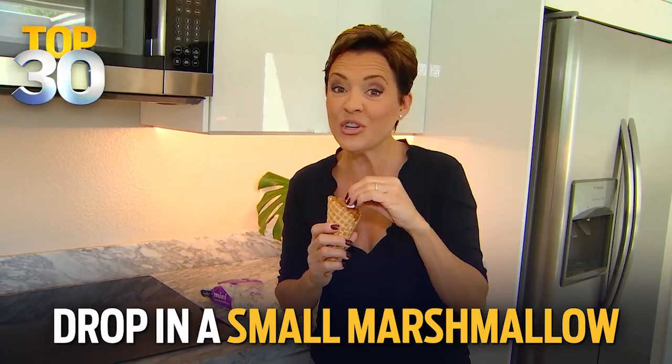And finally, everyone loves an ice cream cone, but nobody likes it when the ice cream drips down your arm. The life hack involves taking a little marshmallow and dropping it in the bottom of the cone — you can even do two if you want. Then put the ice cream in, and you won't have to worry about ice cream on your arm.